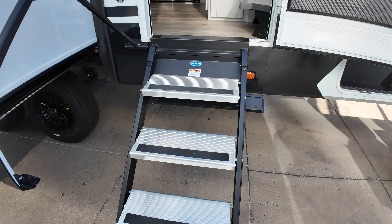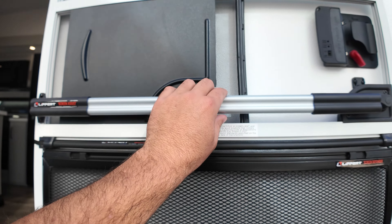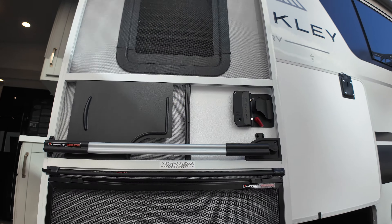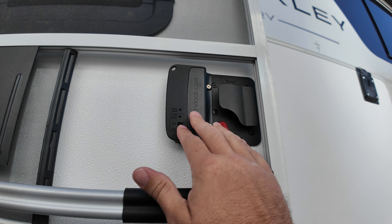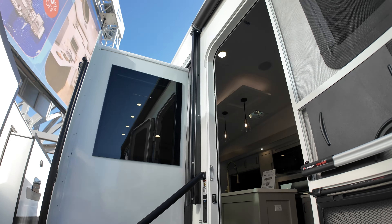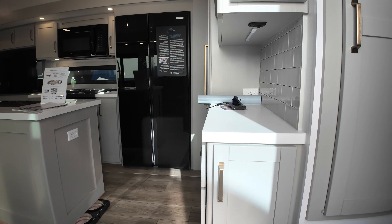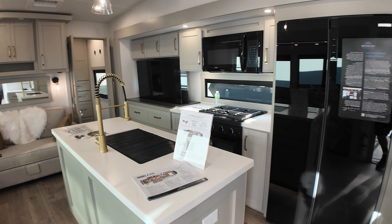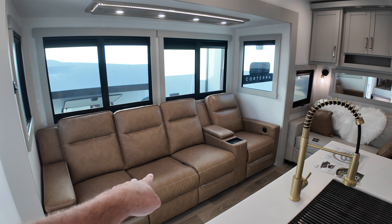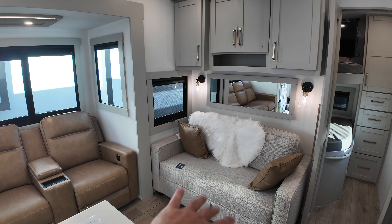Now look at this storage bay in the back of this RV — that is huge. A smaller compartment down there, there's a little light right there. Got some electrical outlets. There's LED lighting going around here and you can access this from both sides. We got a ladder right there. All the storage is underneath the bunk room. Here's a look at the couch slide. Let's go inside and take a look.